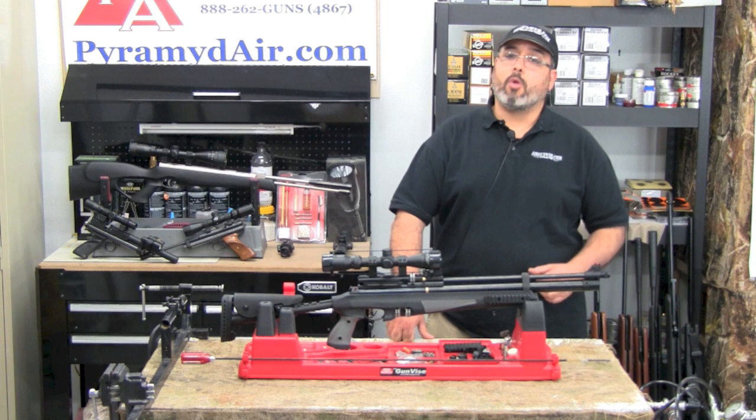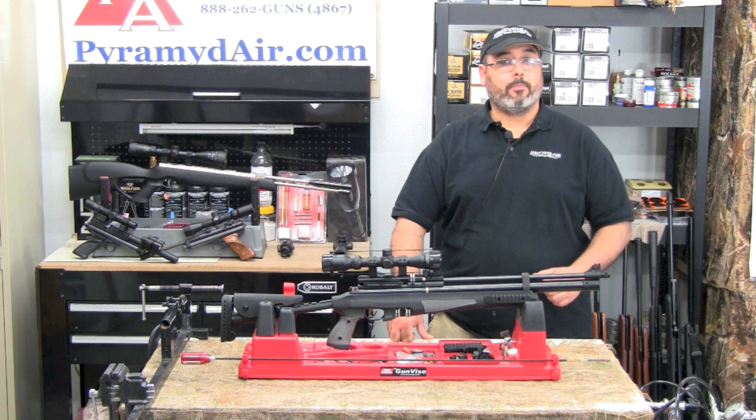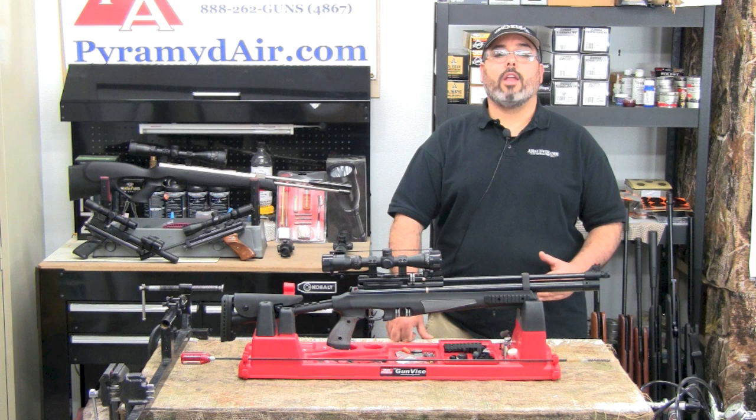I'd like to take a moment to thank the folks at Hotson USA for providing our review product and also Pyramid Air for sponsoring our channel and this review. When you're looking for your next airgun or airgun supplies, please visit www.pyramidair.com or give them a call at 888-262-4867. Please be sure to let them know that you learned about them right here at Airgun Web. When you're looking for honest, real-world airgun reviews, think Airgun Web — where we tell you the facts, not fluff. I'm Rick Utsler with AirgunWeb.com. Thanks again for watching.